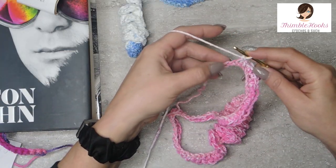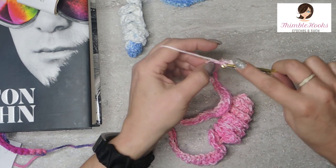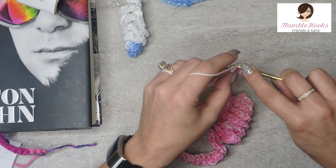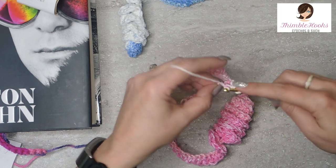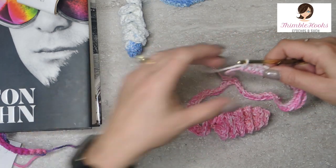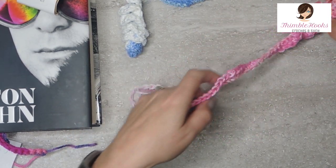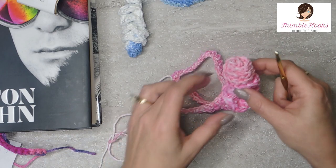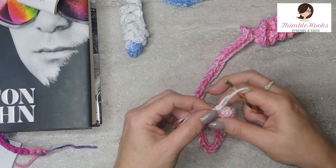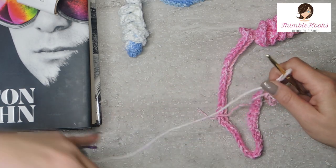Down to the last three stitches. Single crochet number one, single crochet number two, and here's our very last stitch. Isn't he adorable? Or probably she, since it's pink. So easy, so fast. Only thing left to do is do one little slip stitch and fasten off.